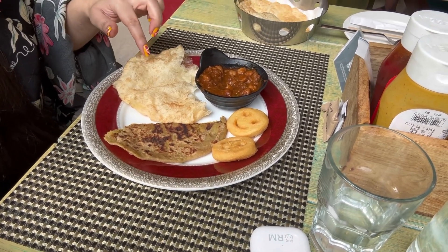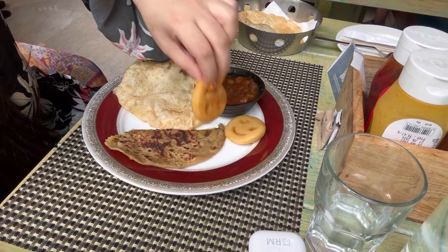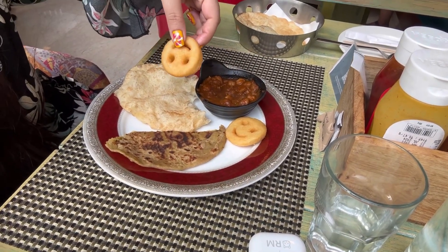It looks good and I'm going to try the potato smiley — it looks crispy. This is a frozen snack that many people have eaten. Yummy!